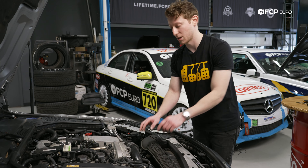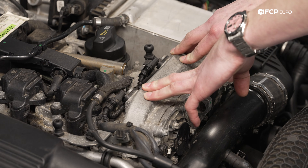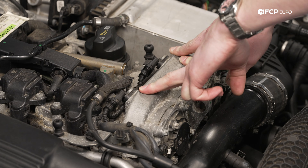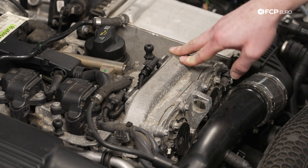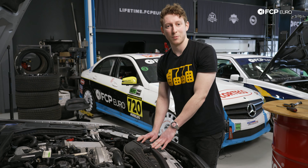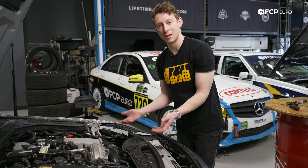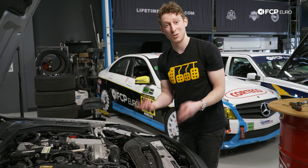Moving up top to the second failure point: your camshaft position sensors. On this M274 they are here and here — super easy to locate. Each one is going to have one torx bolt on it. Loosen up that torx, unplug the connectors the same way, replace with your new sensors, and plug everything back together. On the four-cylinder these are easy to demonstrate; on the V6 and V8 it's going to be the same thing, just turned off to the sides of both cylinder banks — so you'll basically have two of everything.